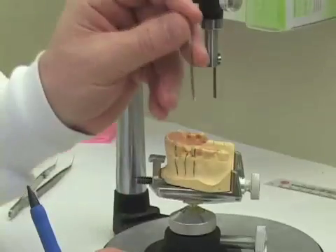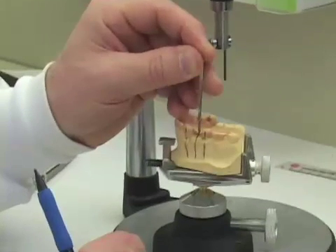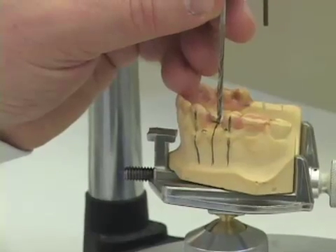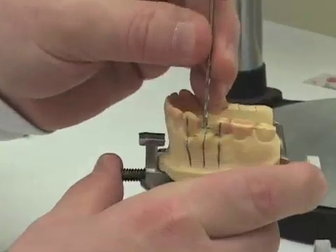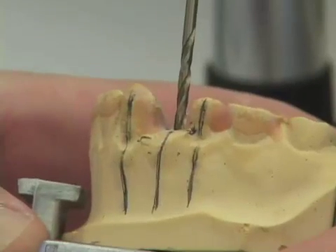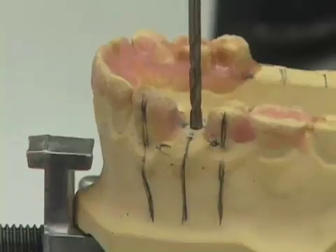We're going to place the surveyor table on the drill press and use the drill press to drill a hole in the appropriate location and orientation for our 2.2 surgical guide. Off-camera, we used a drill press to drill a 2.2 millimeter diameter hole in our cast at the orientation and location we had determined for our implant placement.